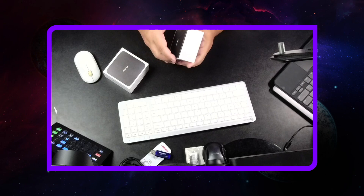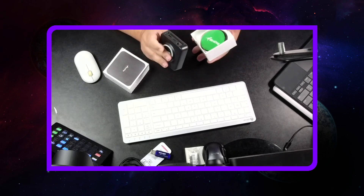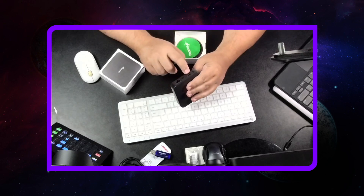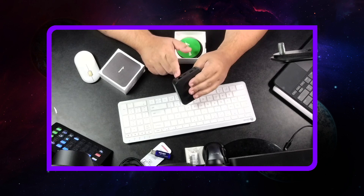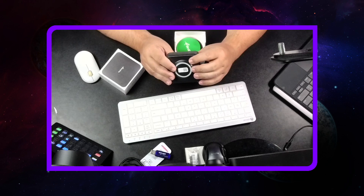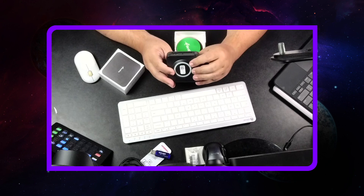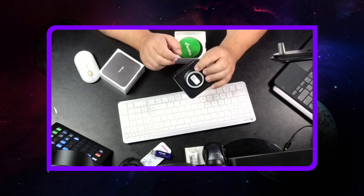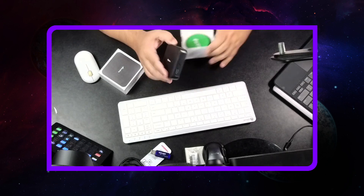It's very small and has a few ports. We've got the HDMI, which would go to your TV or monitor, USB-C for power, an RJ45 for data. There's also what looks like a power button and a reset button.